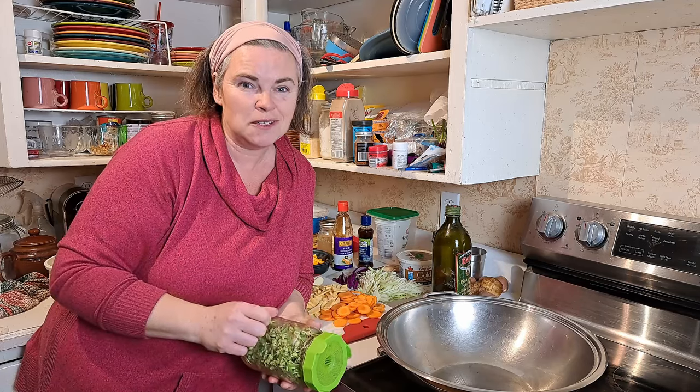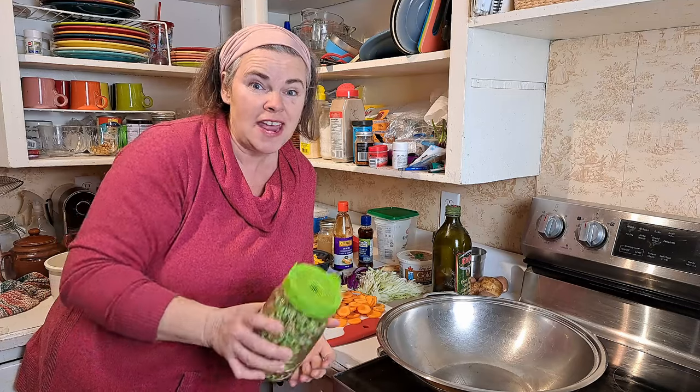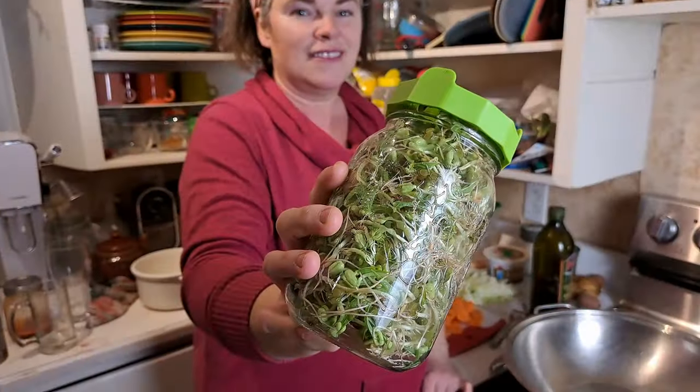Well guys, it is exciting times on the homestead. We have finally got our act together and we've made bean sprouts!